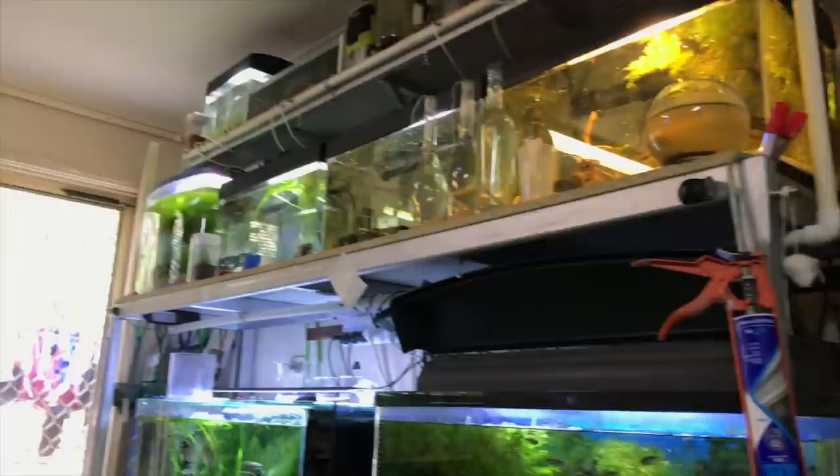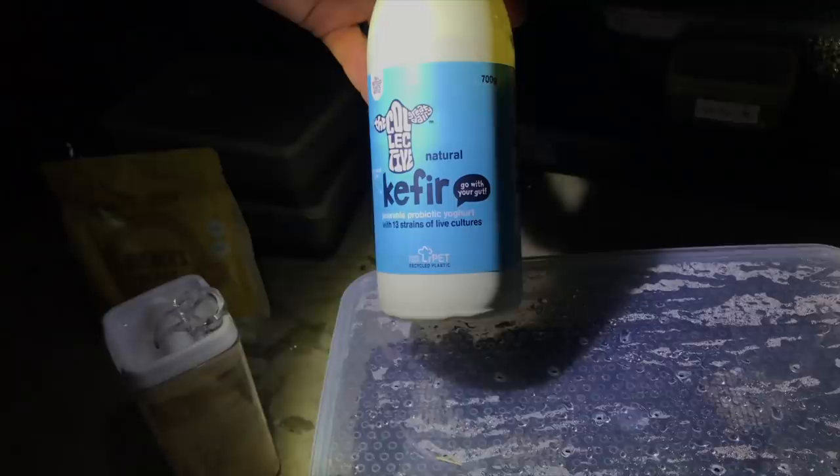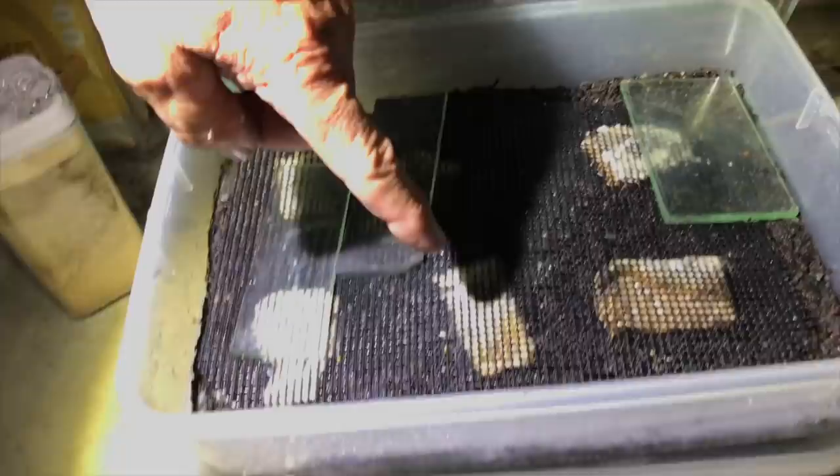What's more important than anything for white worms is brewer's yeast - not baker's yeast, brewer's yeast - and kefir. Kefir is like a yogurt. You can get brewer's yeast from Woolworths. It's just a powder. So you use nine grain bread with kefir, then the brewer's yeast on top, face it down. There are about six different brands of kefir - make sure you don't get one with flavoring in it, as natural as possible. When these are in full flight you put the bread in and in four days it's just gone.